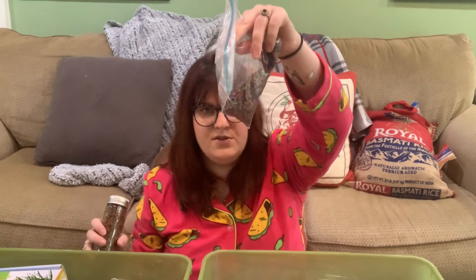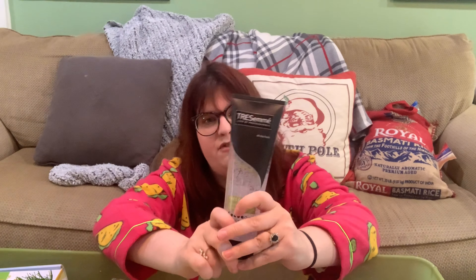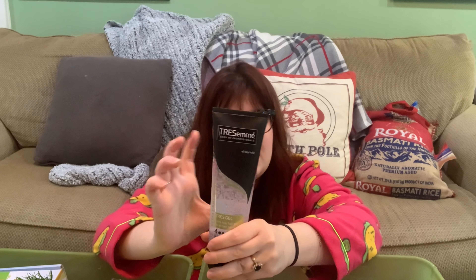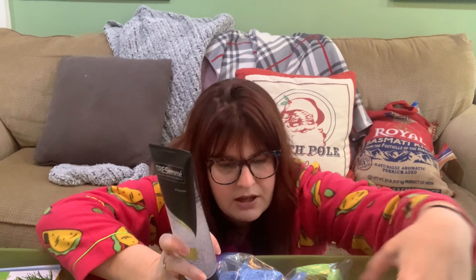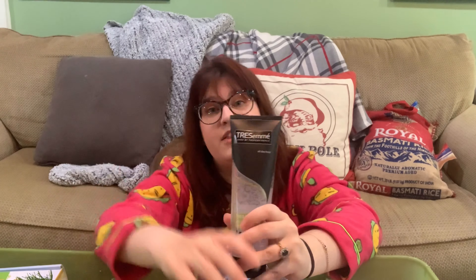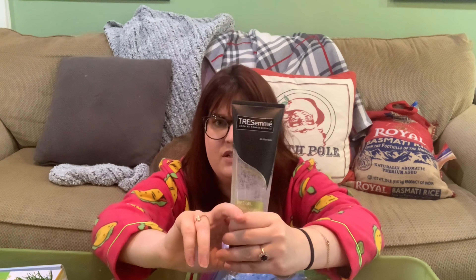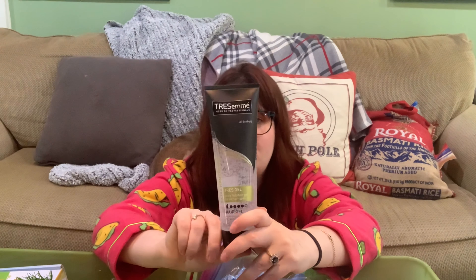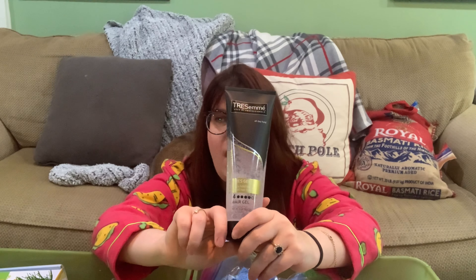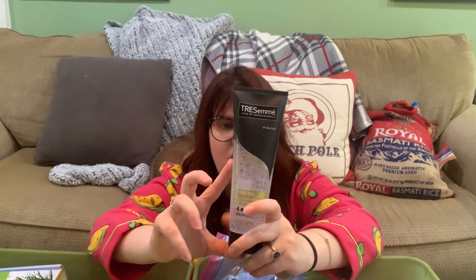I have hair gel — not necessarily for sensory bins but for sensory bags. I fill Ziploc bags with hair gel and beads or beans, and the kids push the beads around. It's a really fun texture activity. I always keep an extra thing of hair gel on hand for this.